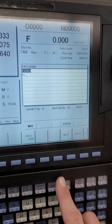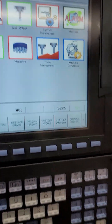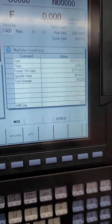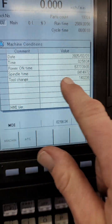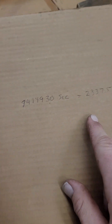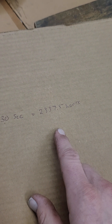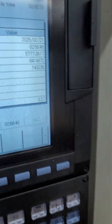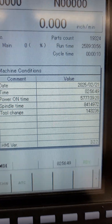Okay, back over here to the monitor — you want to look at the hours. You can go over here to the maintenance screen. This spindle time here is in seconds; I converted it. So it's about 2,300 hours — a little over 2,300 hours on the spindle. The machine power-on time is 5,700 hours.